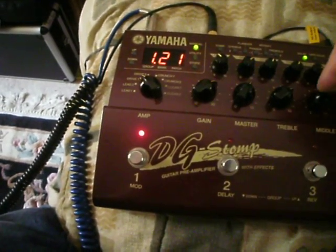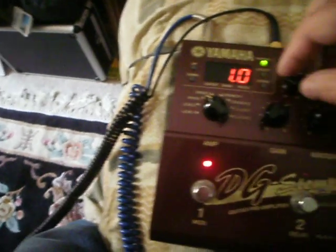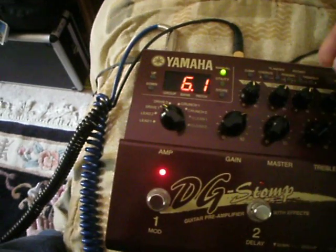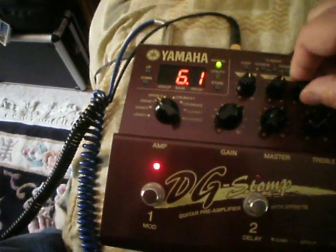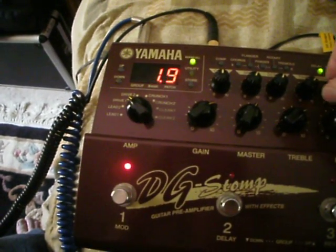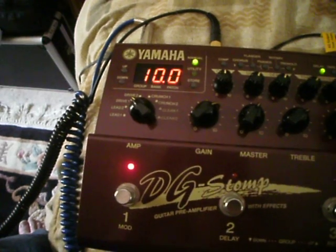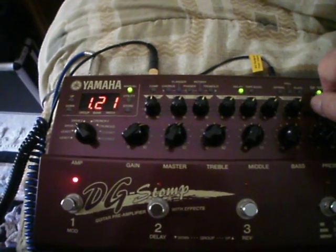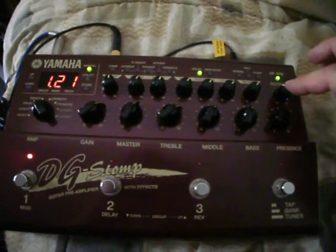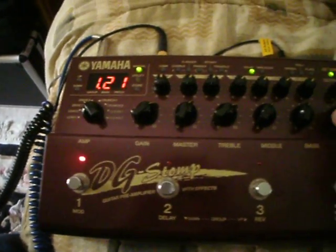We've definitely narrowed the problem down to these three knobs here for right now. Let's go ahead and try these up here. This is for compressor — can get up to 10. Speed, depth, time, feedback, level, and reverb, output. Really not going to see anything there because that's pretty much a stand-alone. Although on a couple of settings we did see that when we hit output and turned it, we ran into a problem where the display here just started going off on its own.